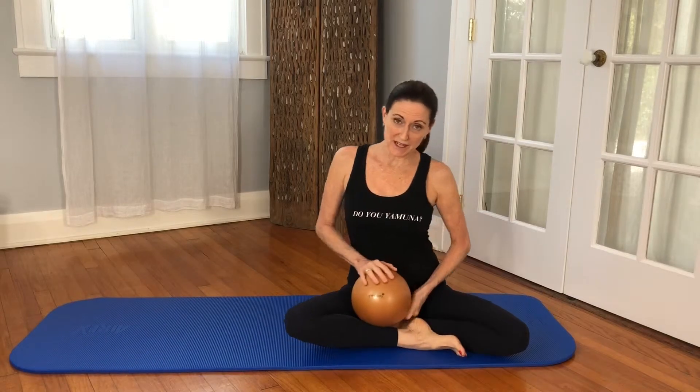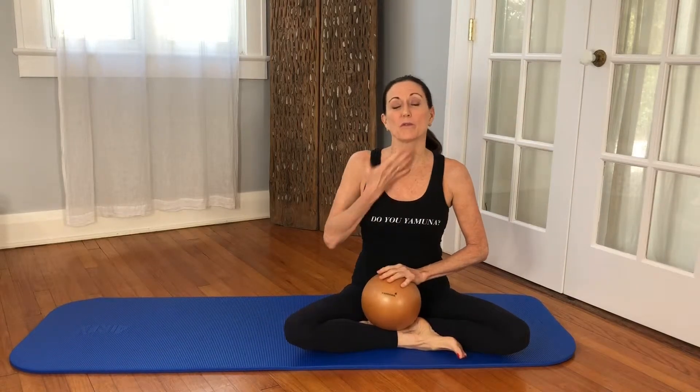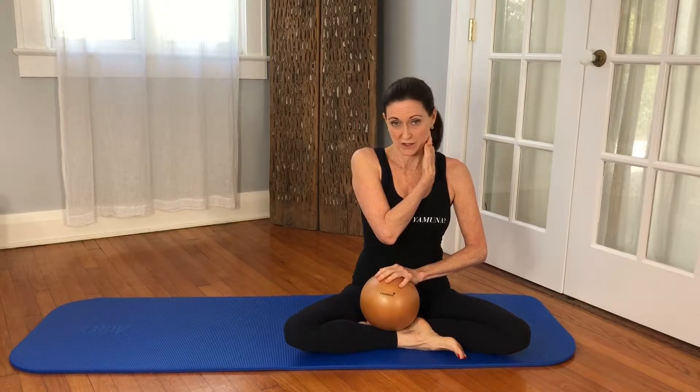Hi, I'm Diane Glass and welcome to my bodybuilding studio. Today's video we're going to use this gold ball for a nice quick neck stretch.